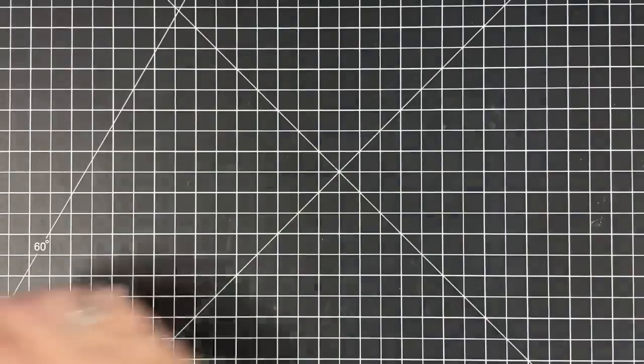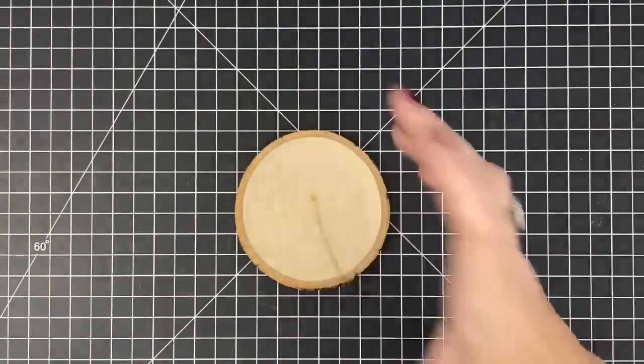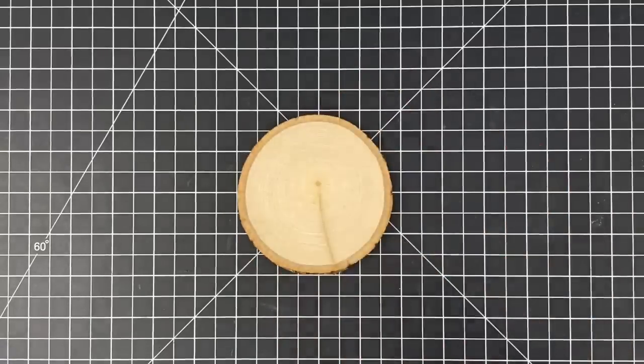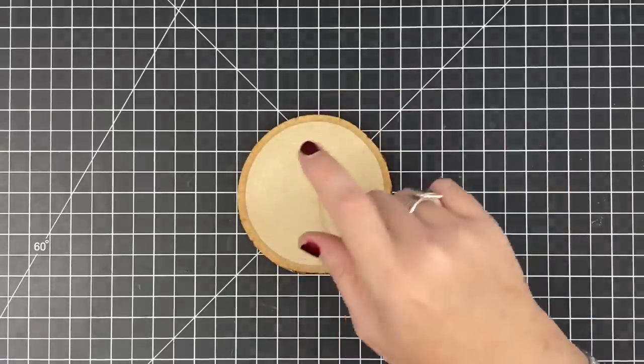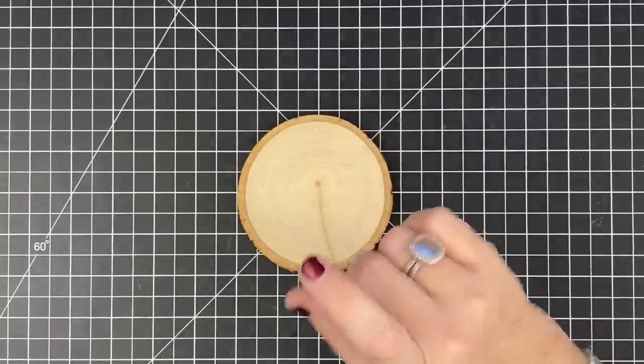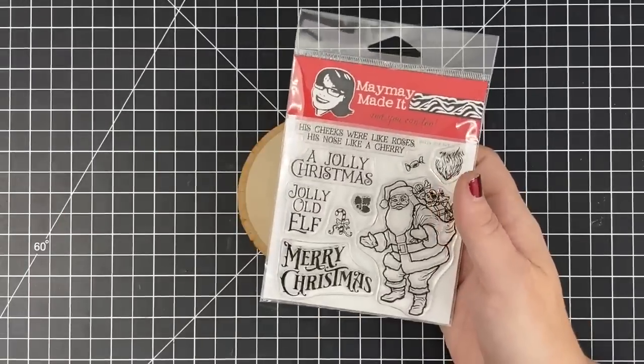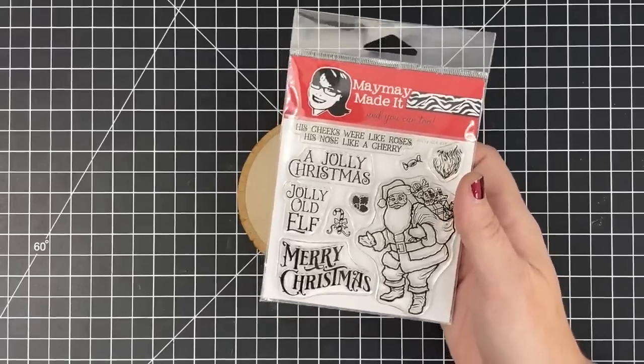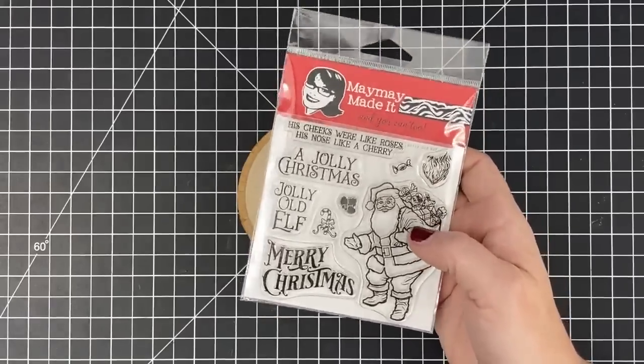I'm going to take one of those blocks from the three pack. I love this one. They all come different, by the way. This is actual natural wood, so they come in different shapes and sizes. I'm going to use this one for today. And this stamp set — this is our new stamp set done for Edith's kit that she does every month at Scrapbooking with Me. And this one's called Jolly Old Elf.